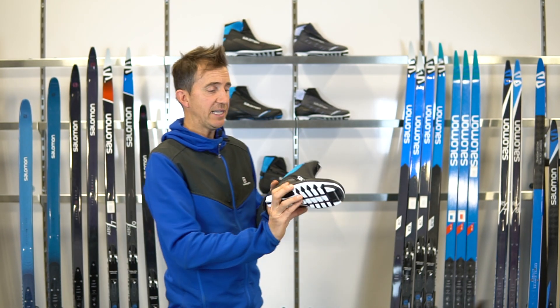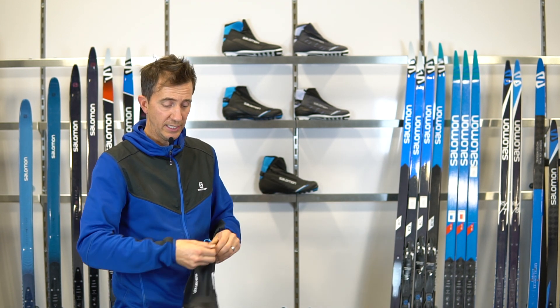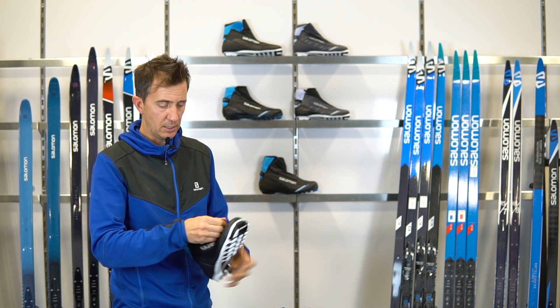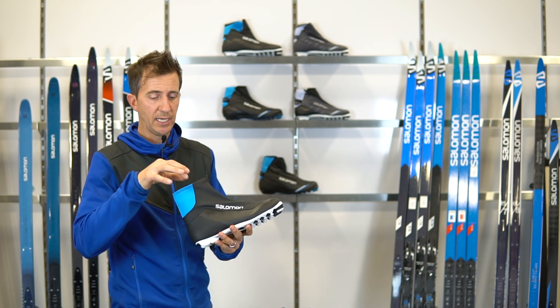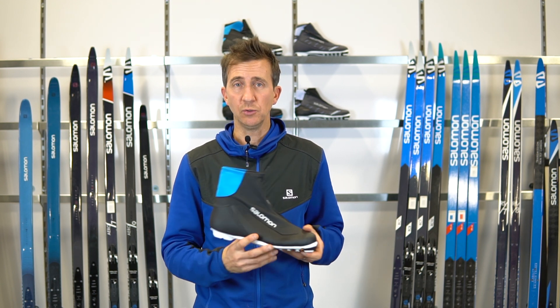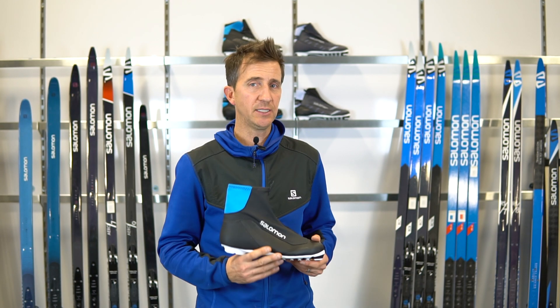Starting off with the RC7 — it's your price point option with a nice quick-lace system, a feature upgrade from the regular laces last year. It has decent stability features and advanced skin warm insulation to keep your foot warm. It's a really nice warm performance boot at the entry level.